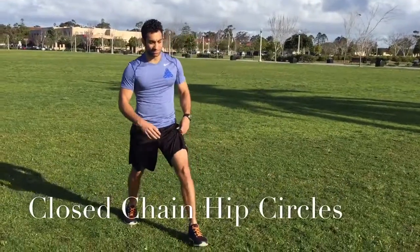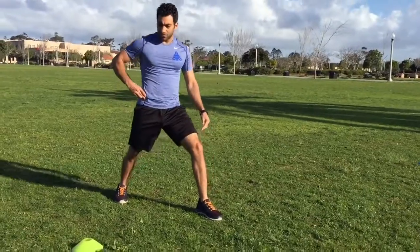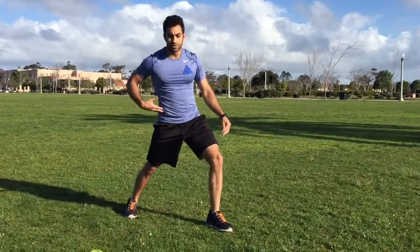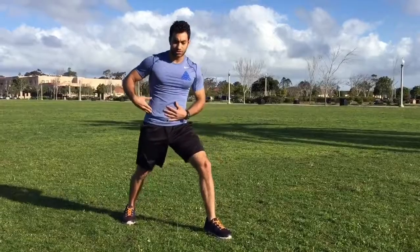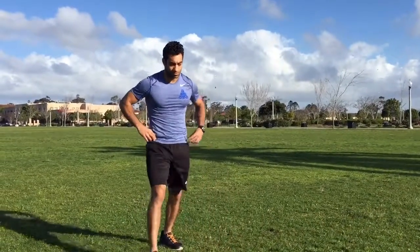Do some closed chain hip circles. Step one leg out in front and I'm going to drive and draw a circle from this back right hip. It's doing the movement — it's called a closed chain hip circle. I'm going to switch.